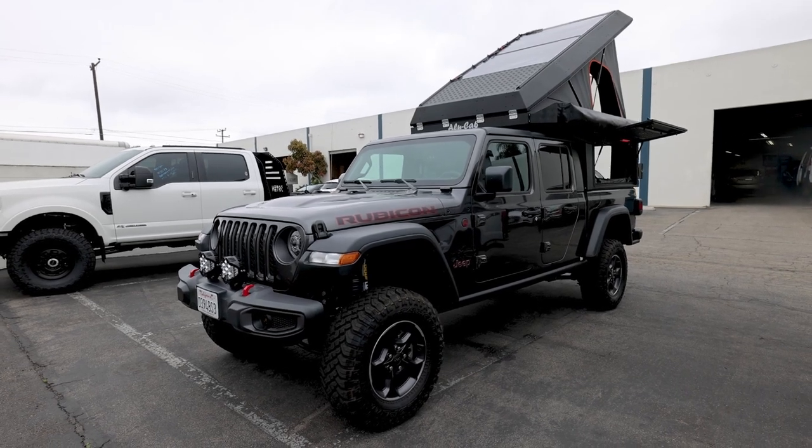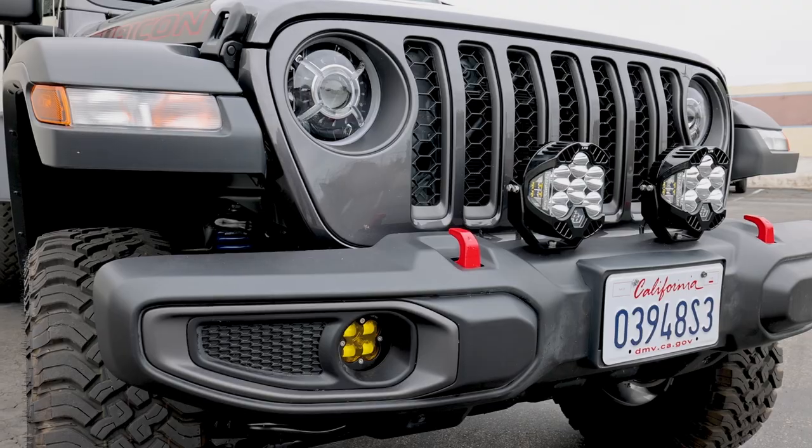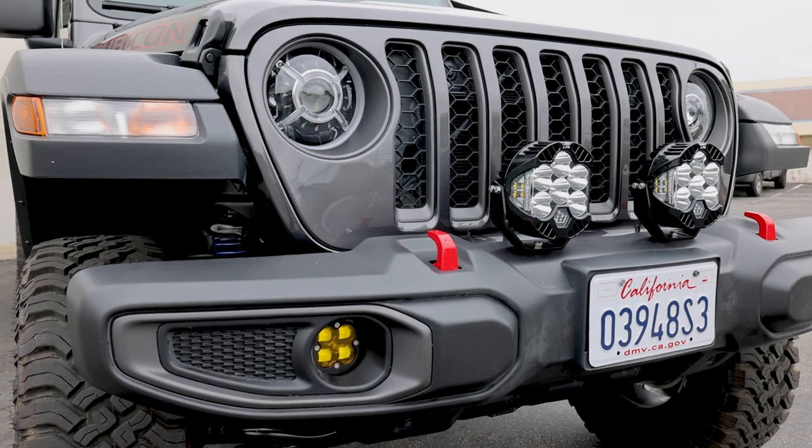What's up guys, thank you for tuning in. Today we're going to be walking you through this Gladiator that we just wrapped up, so let's hop right into it.